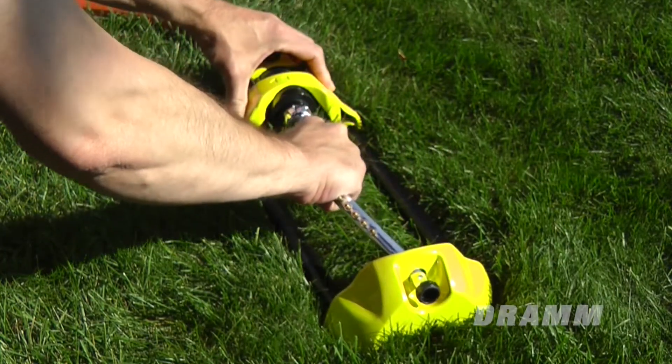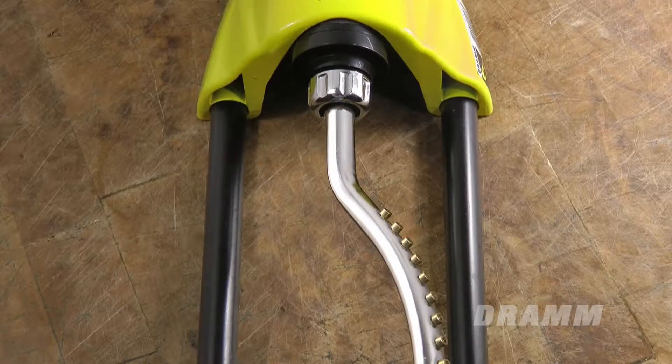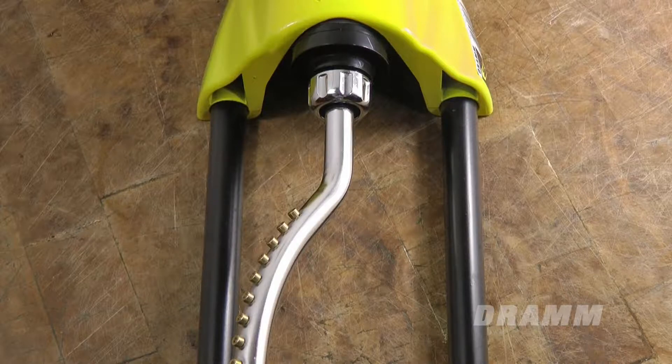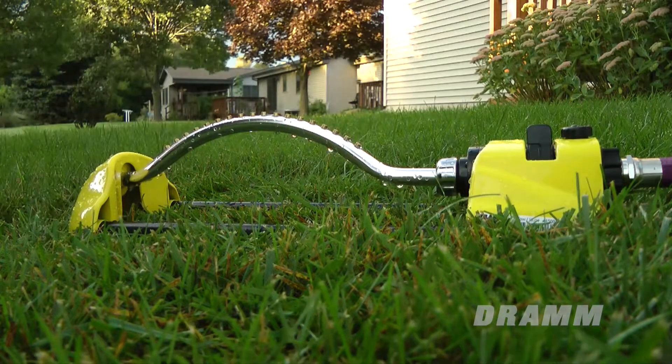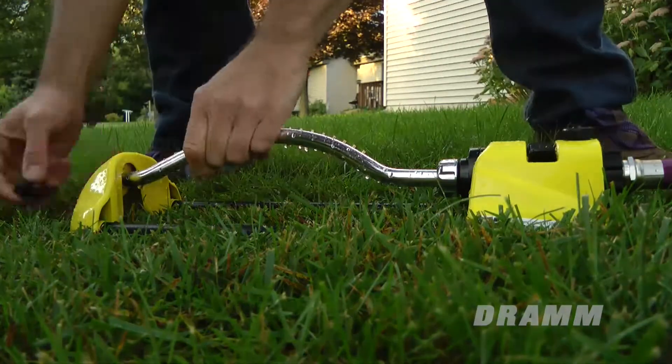When excessive pressure is applied to the spray arm, it will move out of alignment in order to prevent the oscillating sprinkler motor gears from breaking. It's a great way to prevent accidental damage, however it can be maddening when you don't know what is wrong or how to correct it.